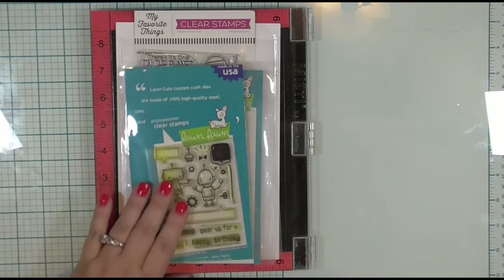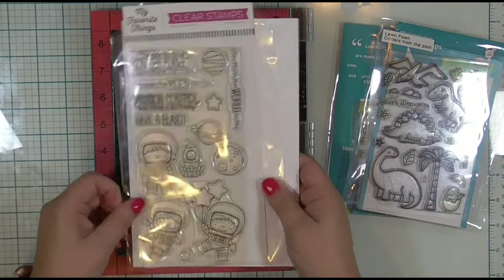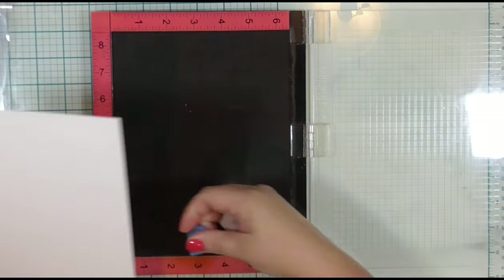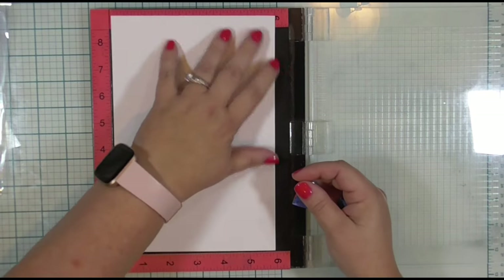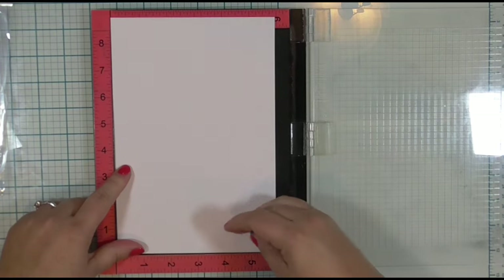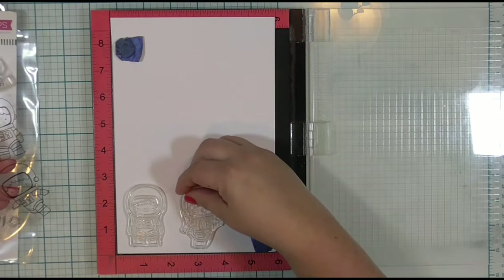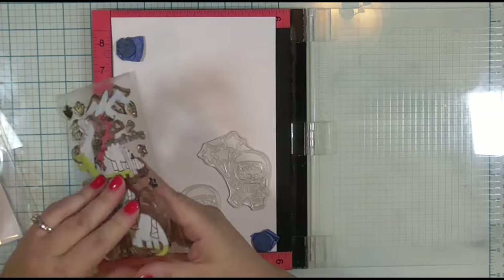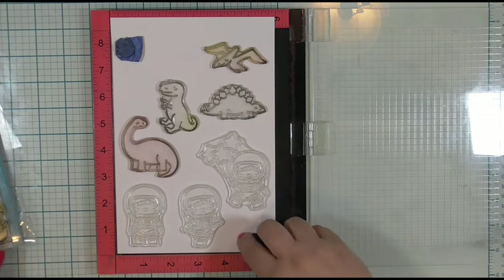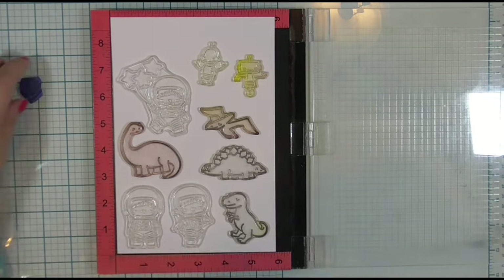This week I have selected three stamp sets — two Lawn Fawn: robots and dinosaurs, and one astronauts from My Favorite Things. I will be stamping these images on half a sheet of Bristol Smooth cardstock. This cardstock comes in a 9 by 12 inch pad, so this piece is 6 by 9 inches. It is a little bit tall for my MISTI, but that will not interfere with me being able to stamp these images properly.